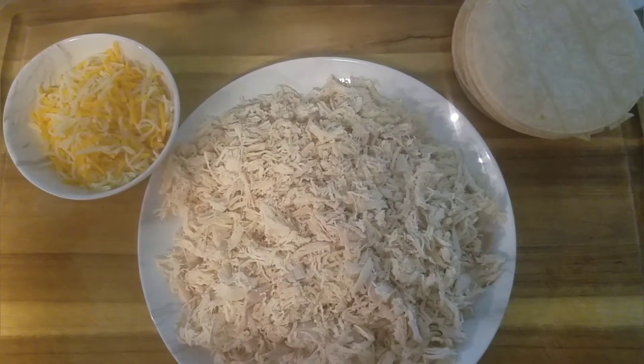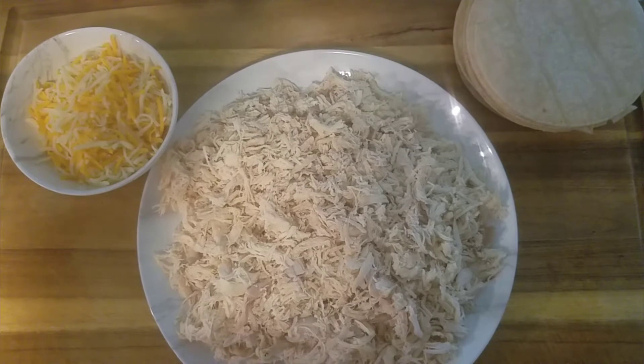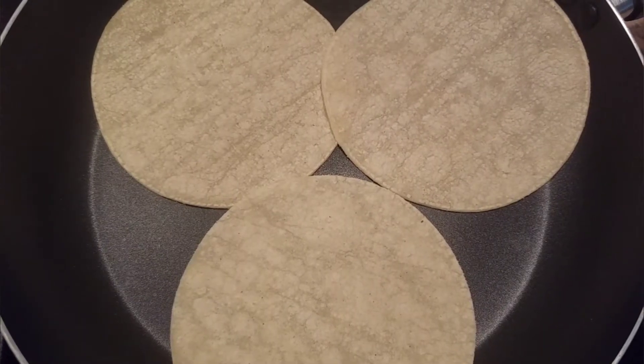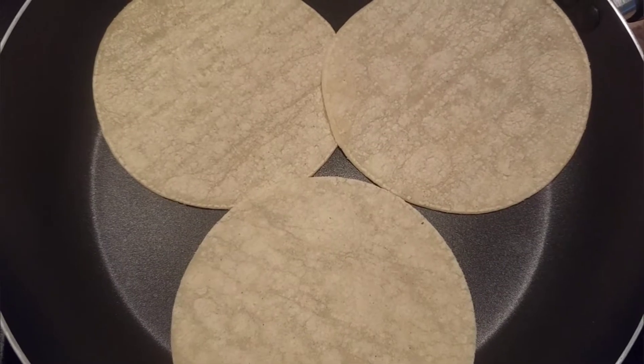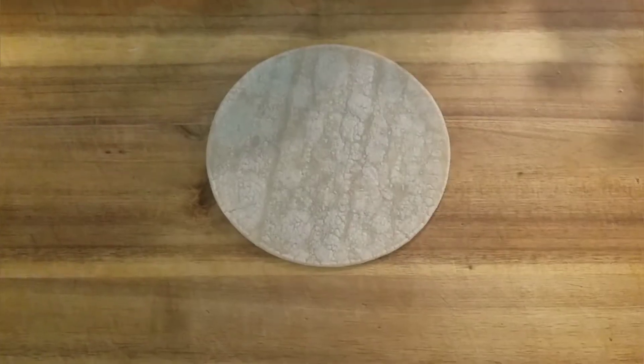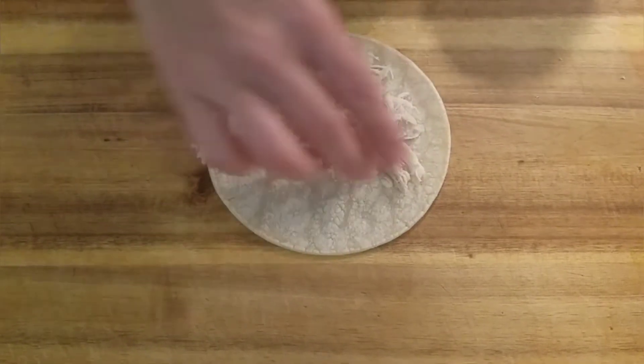Once your chicken is done, shred your chicken and add some cheese to make them even better. Now it's time to heat up your tortillas. Heat them up for a few seconds on both sides. Now let's add our chicken and cheese and roll our flautas.